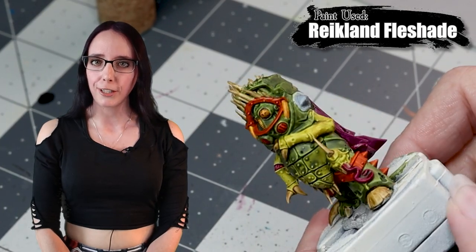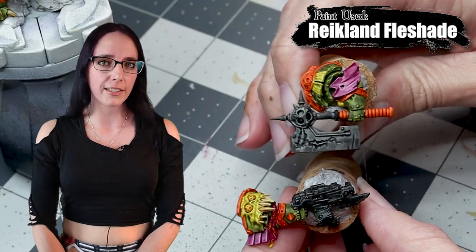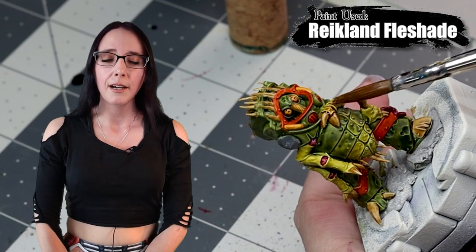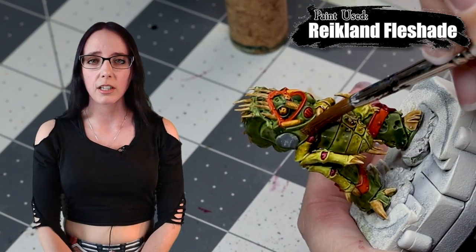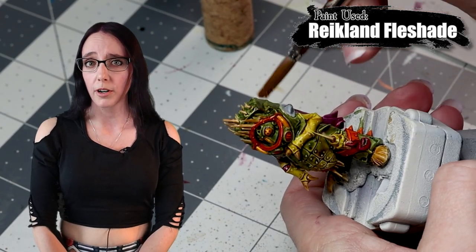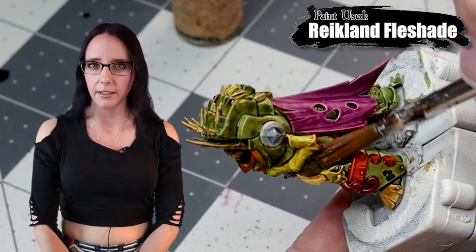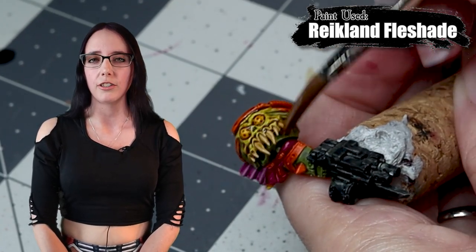I'm about to add some Reiklund's Flesh Shade now that basically all of his base coats are down and I'm pretty satisfied with him. Honestly, you could call this guy done — minus the base, he's pretty much table ready. But I want to push him a little further, so we're going to apply Reiklund's Flesh Shade over the entire miniature with two exceptions: we're not going to hit the black or the purple parts. The black is because it's going to be dry brushed later. The purple is because I really like that color and don't want to dirty it at all — I don't want any of that brown tone on there. I think the color is just perfect.